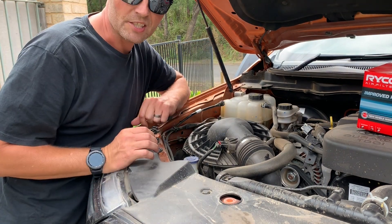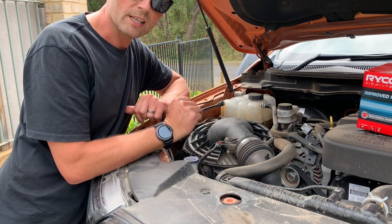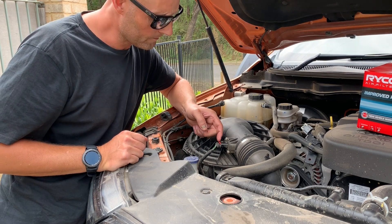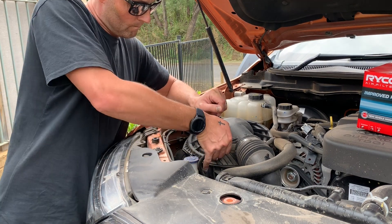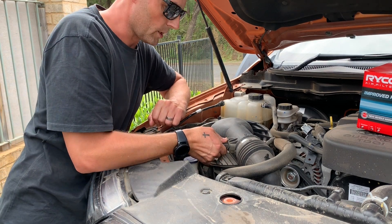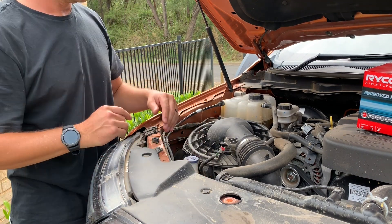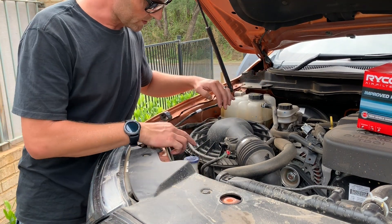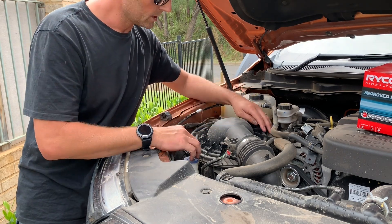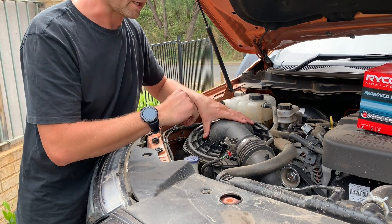The first thing you need to do is make sure that the engine isn't running. The second thing is to remove this connection — just pull on this little red lever right here, which is a locking mechanism. Pull on that and you should release the connection. There are three metal clips on the air filter cover, so just release them and this should just pop right up.